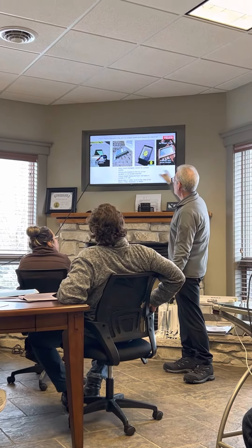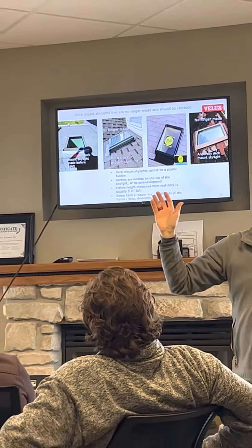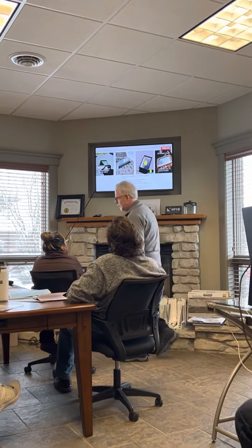So these three brands for sure, and even Velux made before 2004 — that's instant replacement. No more parts available. How many people think that's good?